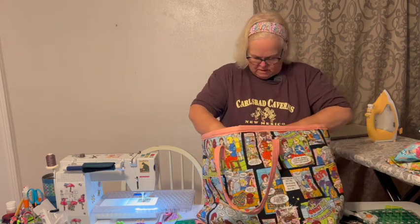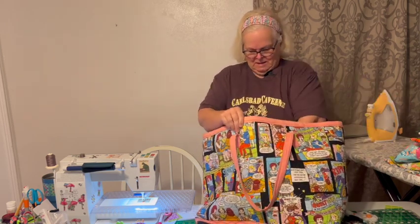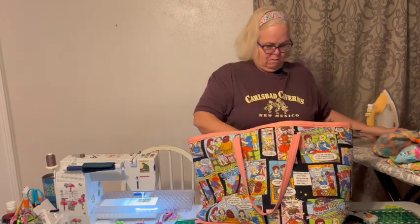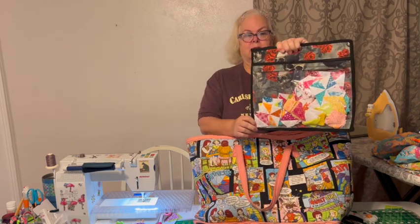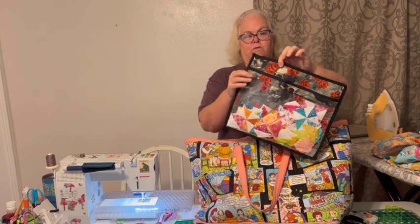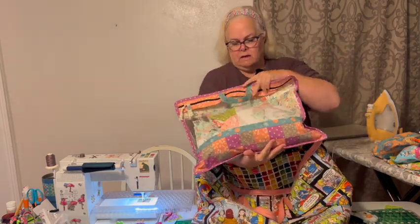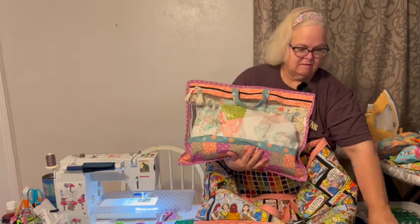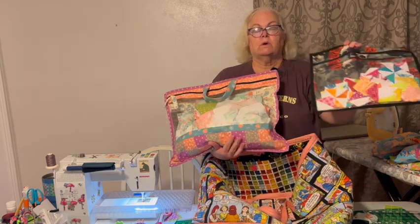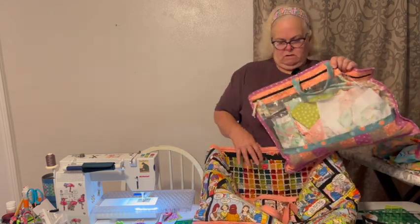It's like Mary Poppins' bag, isn't it — full of things! Here's one with rotary cutting blades, pins, and other little notions. Today we're going to make project bags. They can be made in several different ways. We're going to do vinyl project bags — there's the front, there's the back, all one fabric with just a black binding. And here's one that's got vinyl, a patchwork bottom, and a handle, and you can see how much bigger that one is.